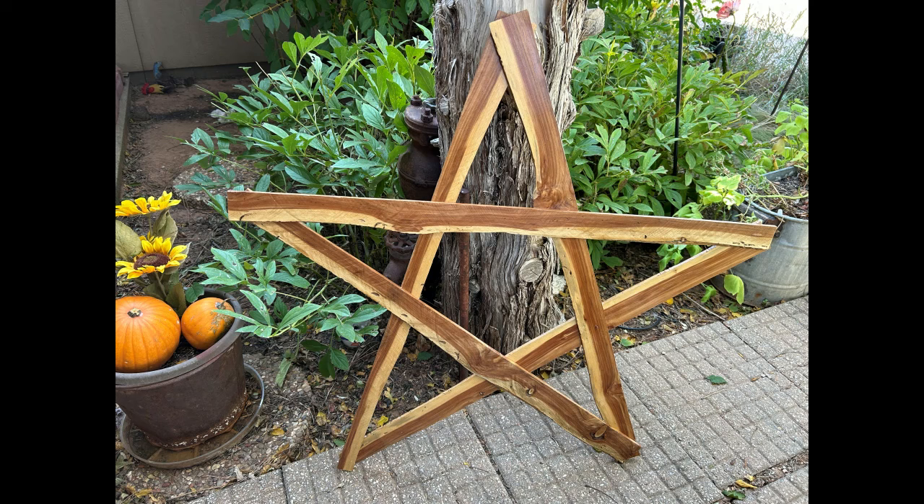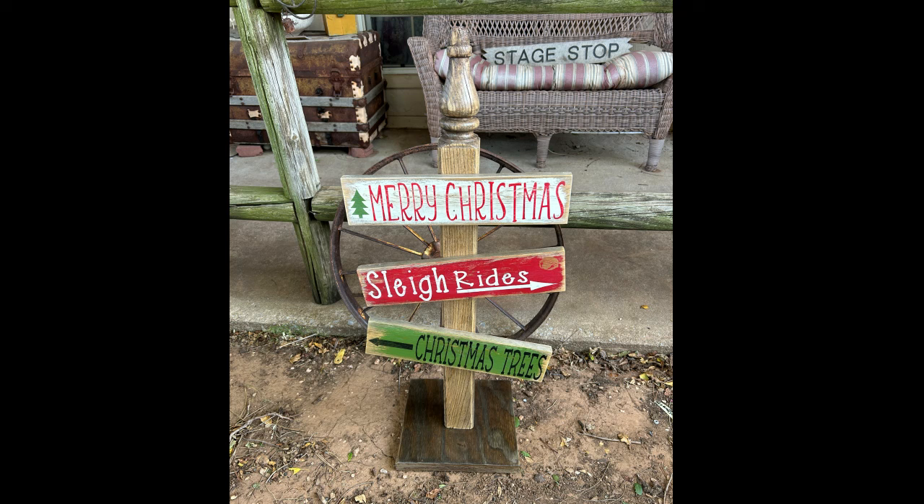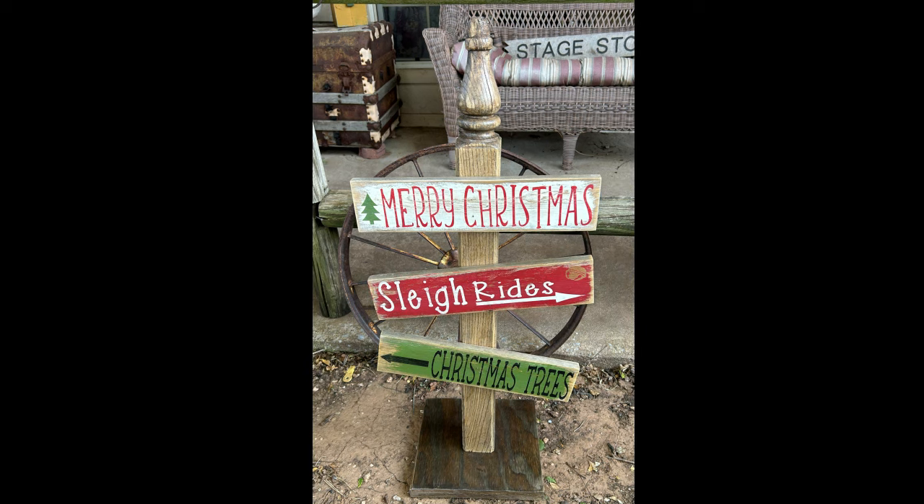Here are my finished products. There's the star — I didn't decorate it, I left it plain. And the little shelf above my stove — I love it. And the post that my sister gave me — it turned out just so cute, the picture really doesn't do it justice. Alright guys, I hope you enjoyed the video, and until the next one, we'll see you later.